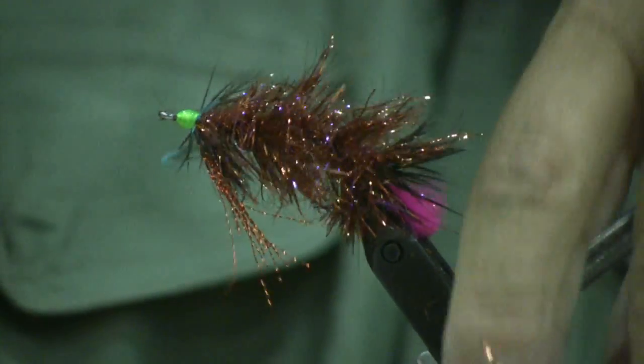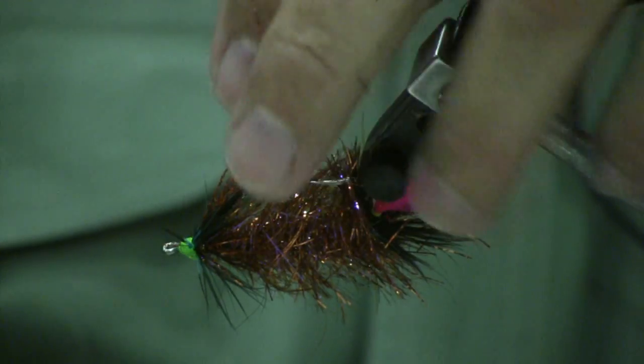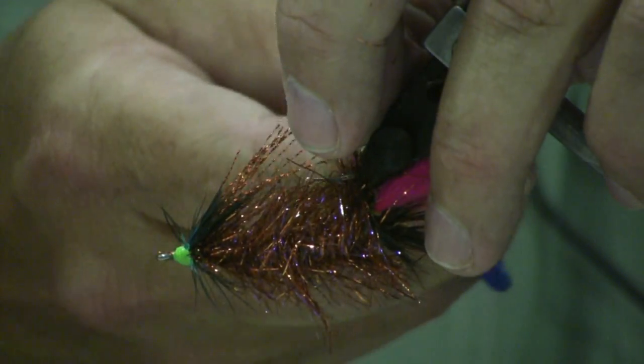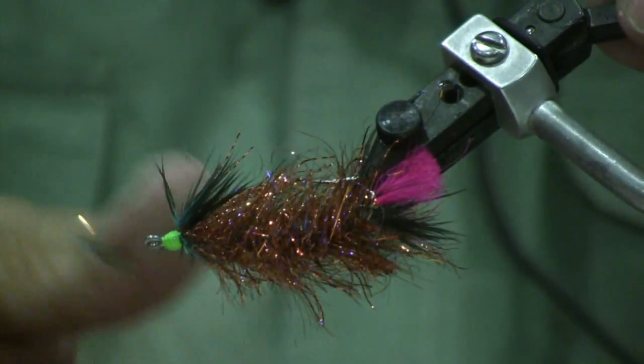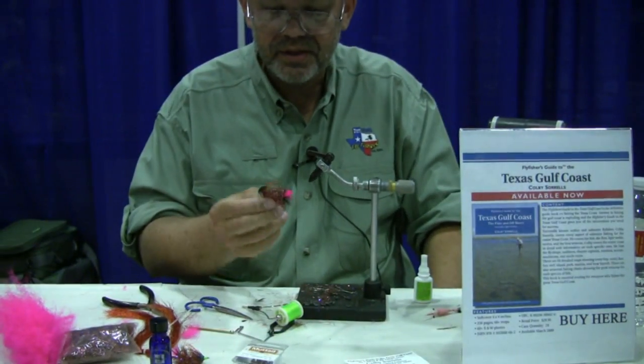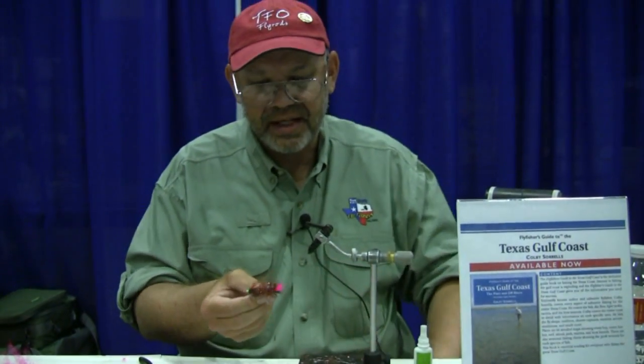Check your length of your crystal flash — you don't want it going much past the point of the hook. And that's it. That's the copper crab, meant to imitate a copper spoon in saltwater for redfish. Easy to tie, quick to tie, good redfish fly.